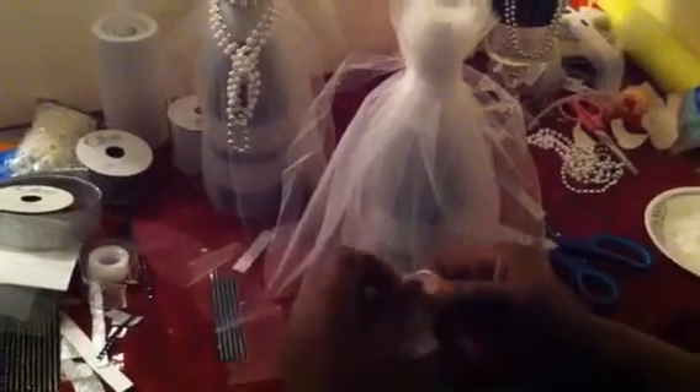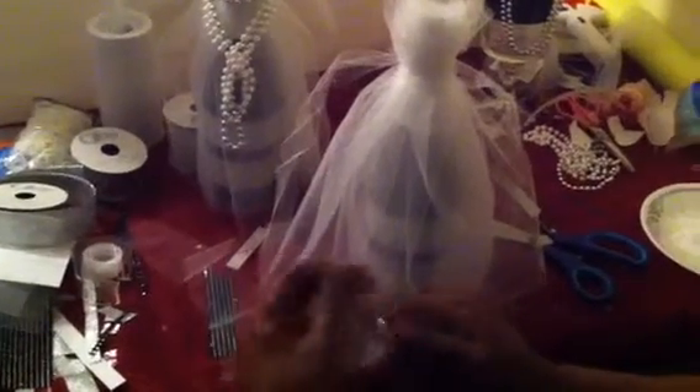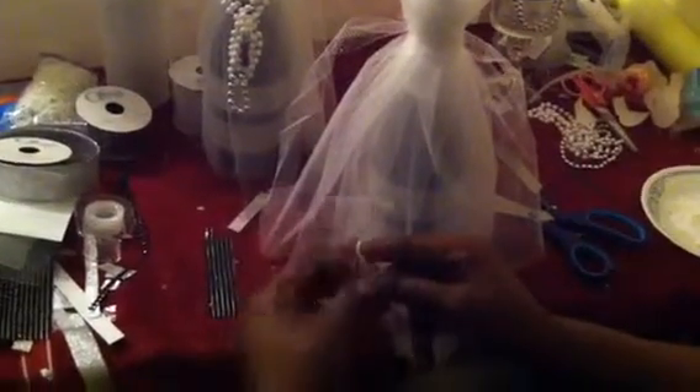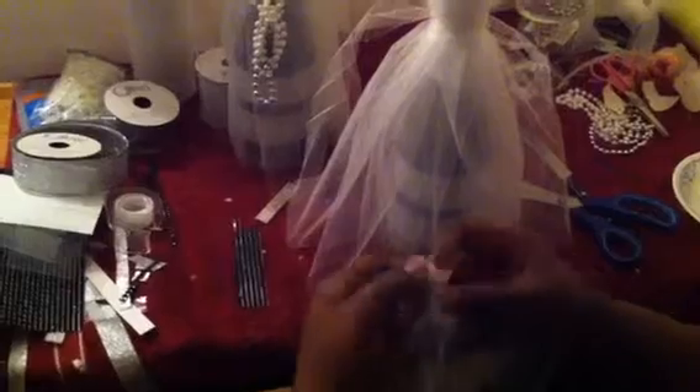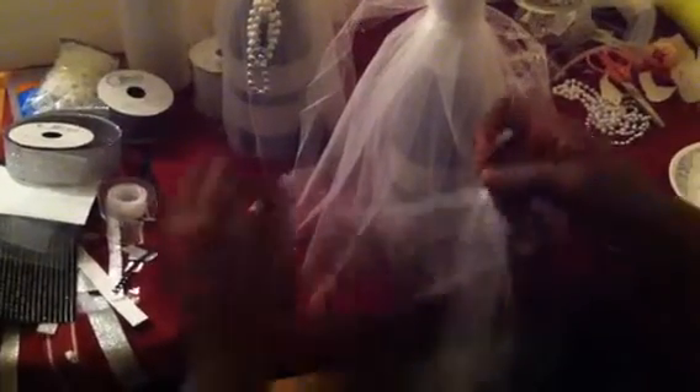And you take two rubber bands. Put this through here, halfway. Tie it in a knot. You can double the knot if you like. Sometimes I use two pieces of the veil and sometimes you can use three pieces. I'm going to try to use two pieces this time, but it's always good to be consistent. You take this right here and put it right here, just like that.